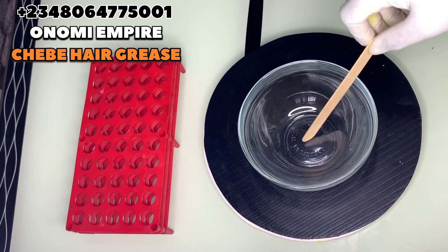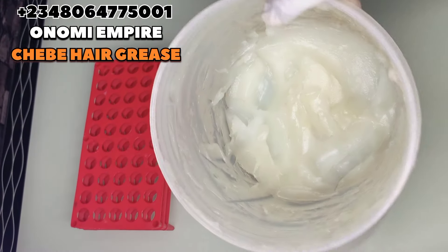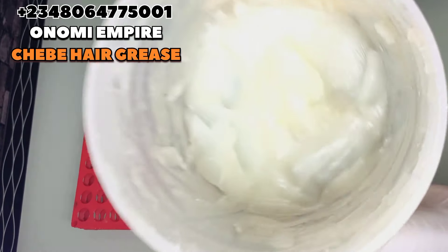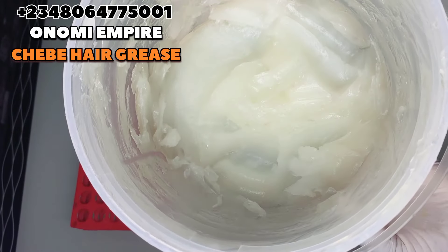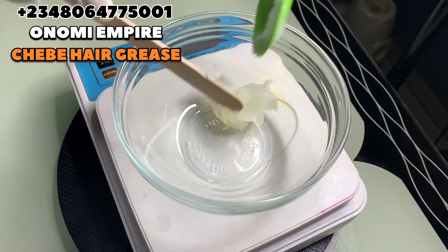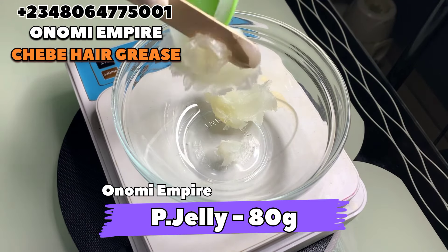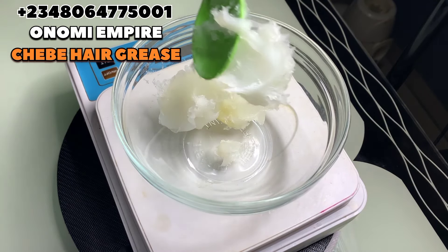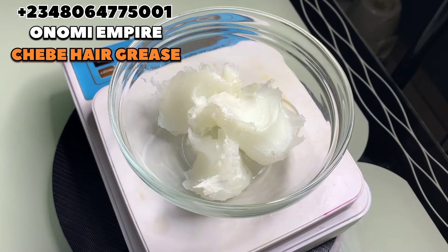Welcome to another DIY episode with Onomi Senpaiya. Let's prep all our ingredients. The first thing we want to use is petroleum jelly. This has anti-inflammatory properties, it serves as a lubricant, and helps create a natural barrier that will prevent infection on the scalp. It also helps to reduce irritation, itching, and scaly scalp, makes your hair shiny, and helps with hydration, moisturization and nourishment. It also aids hair growth and scalp protection, so we're using this as a base for this formulation.